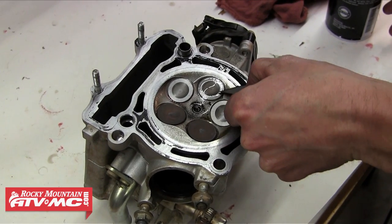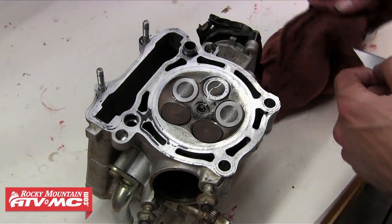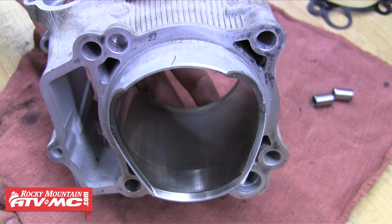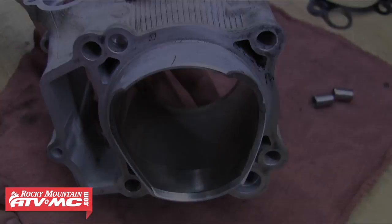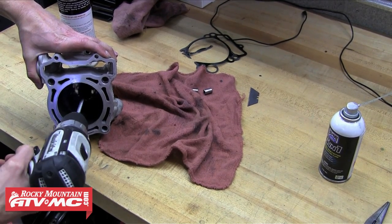Once that's done we're going to move to the bottom of the cylinder head, doing the same thing — just a little contact cleaner and razor blade. As you can see we've got a clean sealing surface. The next thing we're going to focus on is the cylinder. As you can see this cylinder looks good — there's no scratches or other irregular wear. But we are going to hone it using our cylinder flex hone to remove any old carbon build-up or glazing that has occurred.